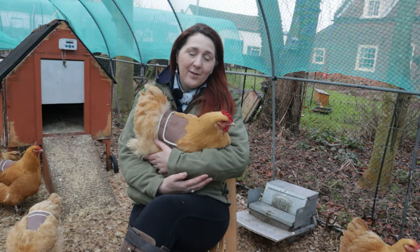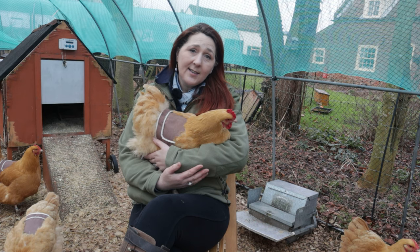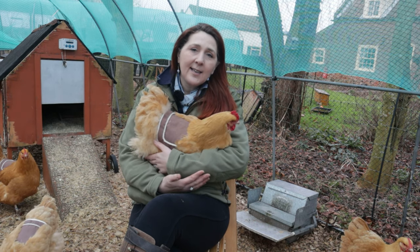Welcome to English Country Life. My name's Fiona and this is Hazel who's modelling the chicken saddles for us today.